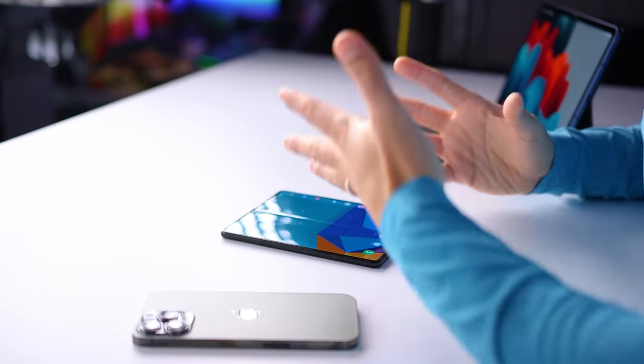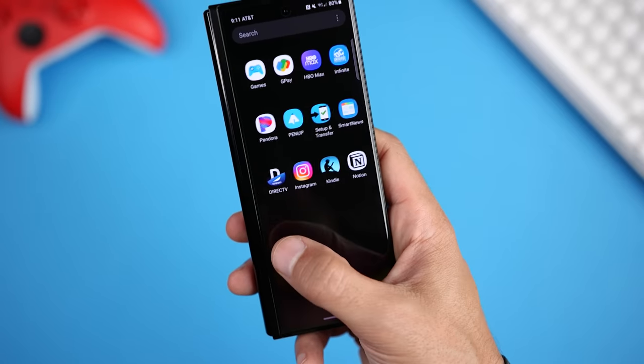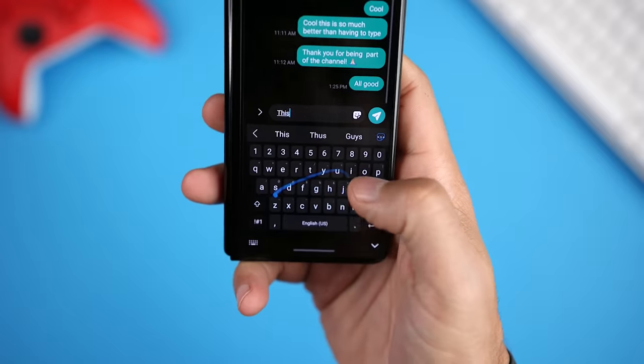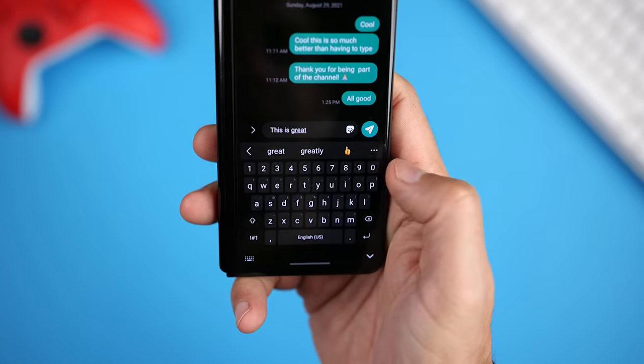I continue to use the cover display so much more than I thought I would. Before I handled the Fold 3, I thought the display just looked too narrow and wouldn't really be useful. From my experience, it's great for when you're using the phone with one hand and for quick tasks that don't require the additional screen real estate of the main display. It's a bit too small for typing with two hands, but it works great when swiping with one thumb.